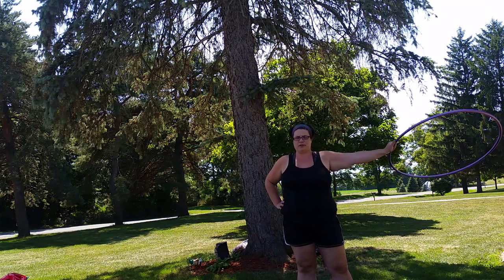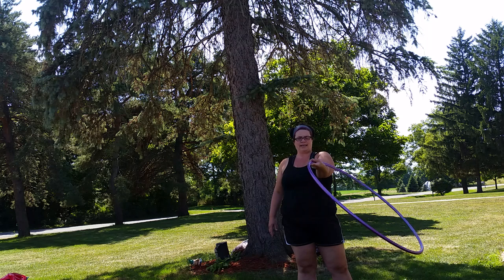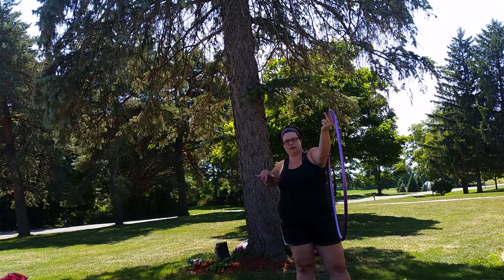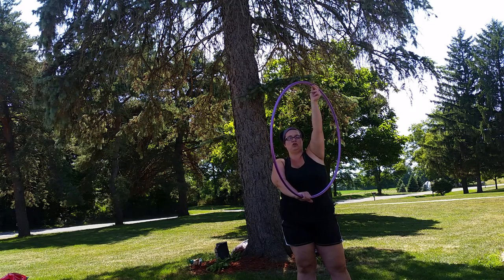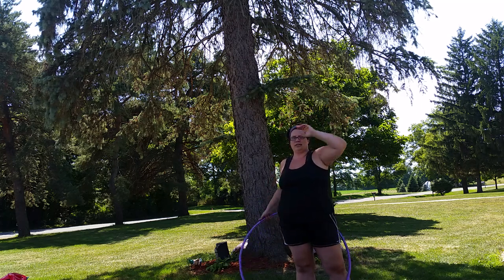I do have a tutorial for that so I'll link to it if you're not sure how to do the fold. The hoop comes up and down all the way so it makes a complete circle, and then when you reach inside of the hoop you're going to reach toward the bottom, and when you do that you will let the momentum of the hoop fall behind you and all the way down.